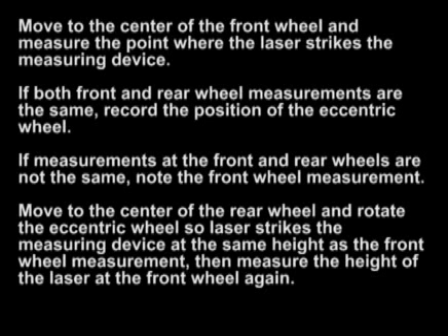If both front and rear wheel measurements are the same, record the position of the eccentric wheel. If measurements at the front and rear wheels are not the same, note the front wheel measurement. Move to the center of the rear wheel and rotate the eccentric wheel so the laser strikes the measuring device at the same height as the front wheel measurement.